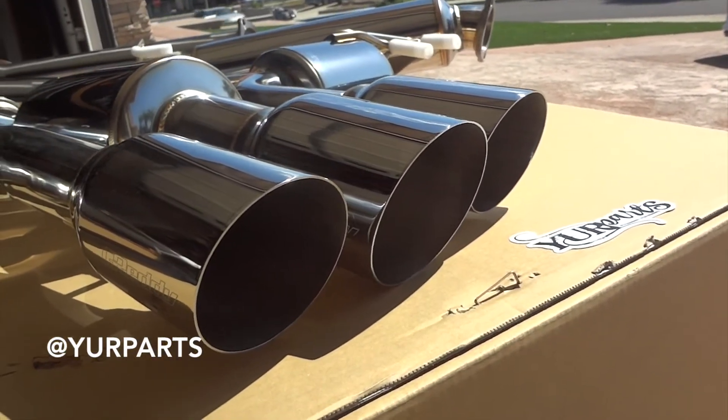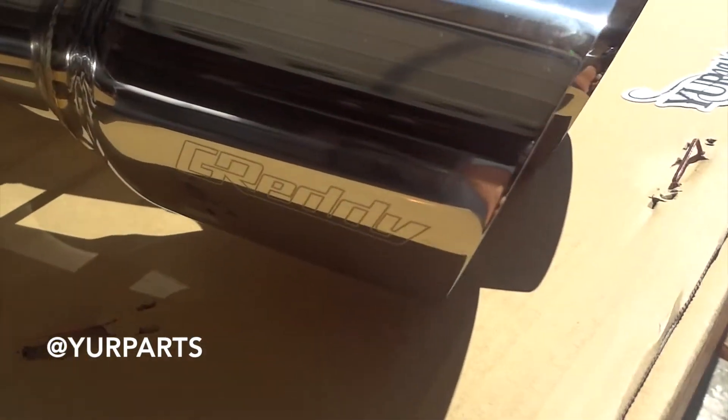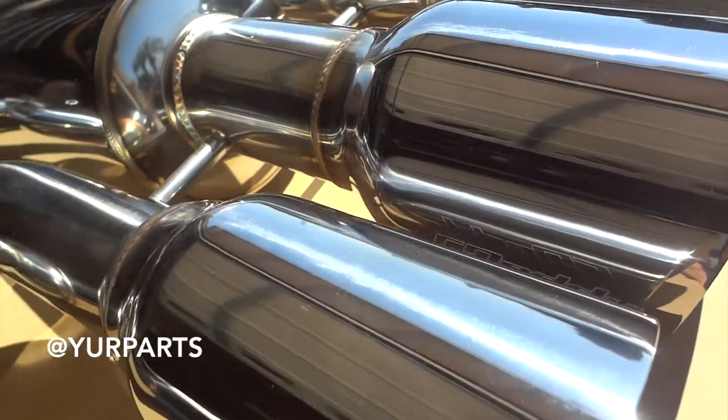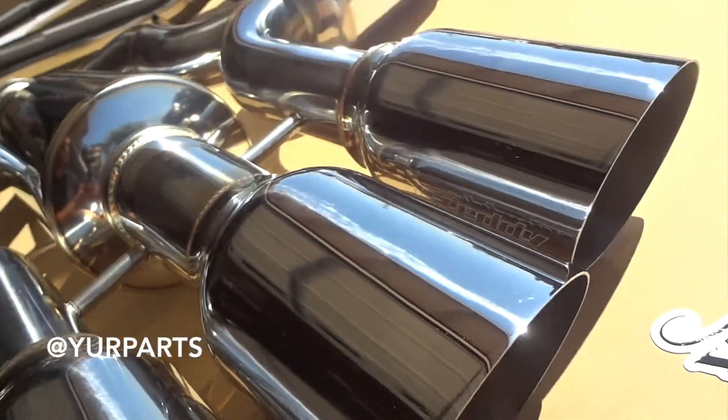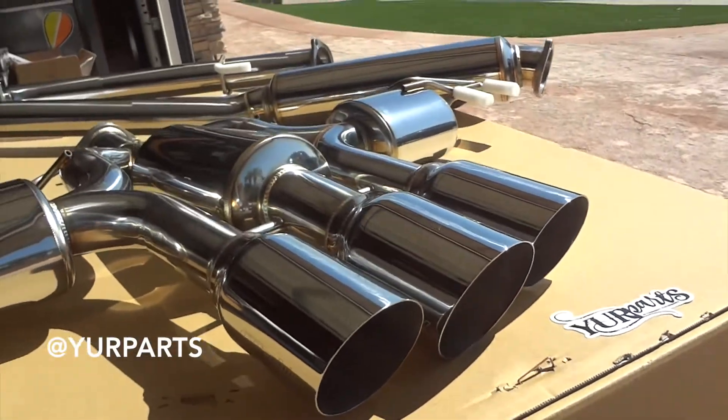I want to go more on the four and a half inch. They have the GReddy name kind of stamped in there and all three of the tips have the GReddy branding on there. Looks super clean — I can't wait to hear this on the car.